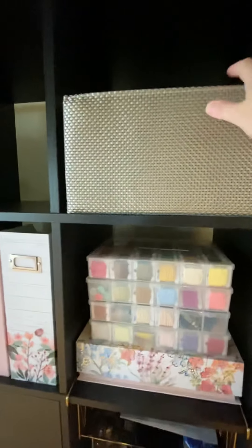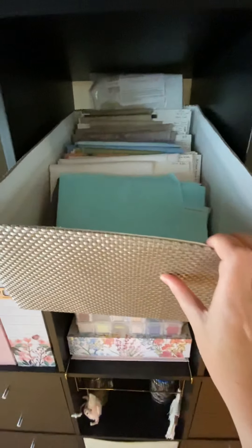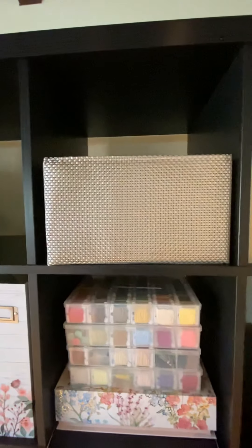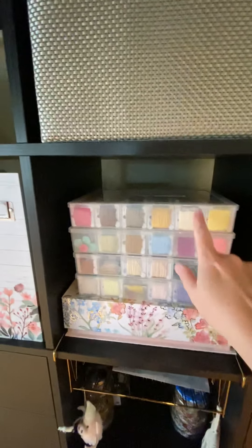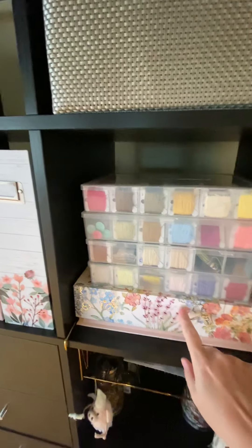This box is how I am currently storing my fabric, so that's all my fabric stash. I'm not sure how I feel about that — I'm not sure I want a cube that goes all the way up so the fabric is more protected. And this is my DMC.